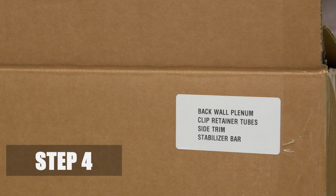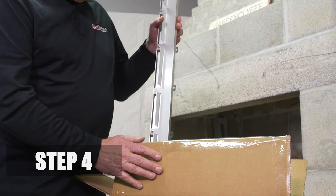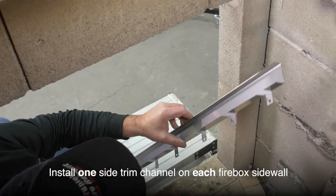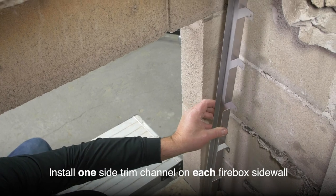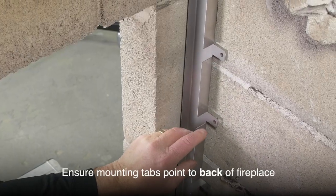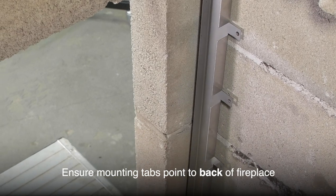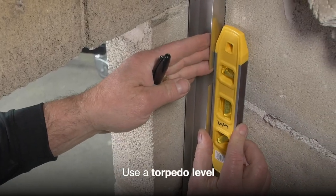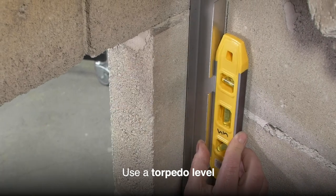Step 4. Remove the two stainless steel side trim channels from the box. Install one side trim channel on each of the firebox side walls just behind the face brick, ensuring the tabs with mounting holes are pointing to the back of the fireplace. Use a torpedo level to ensure each side trim channel is plumb.